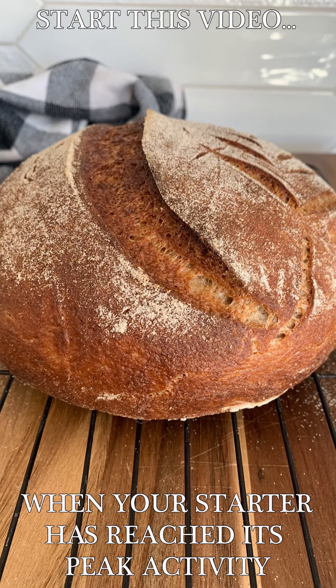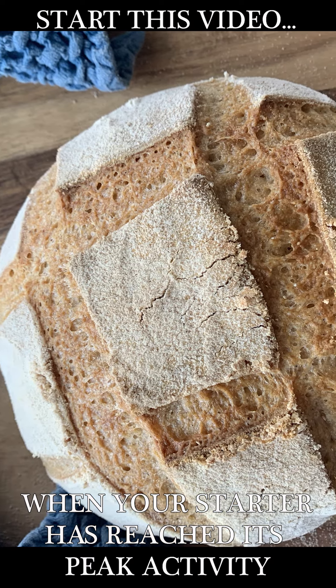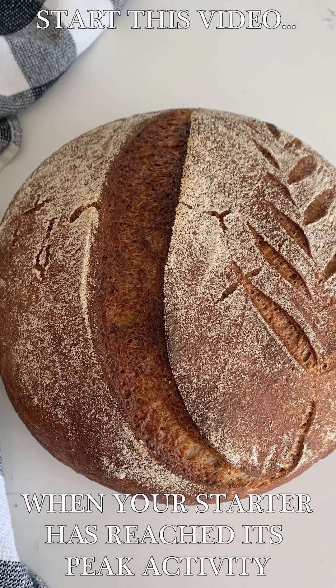Good morning! It's the morning of day 14, our very last morning together in this series, and I have had such a wonderful time and I hope you have as well. So we're going to make a beautiful and delicious loaf of sourdough bread today. I'm so excited for you.